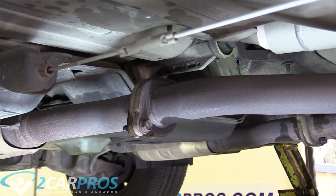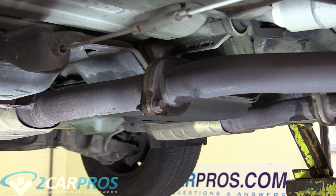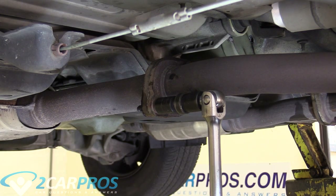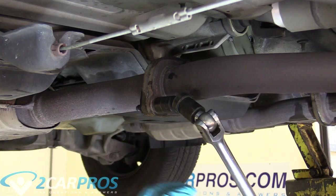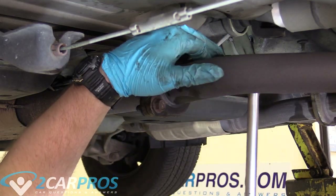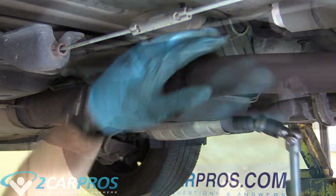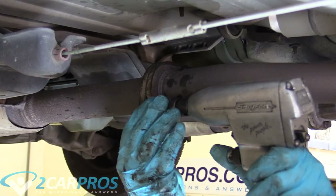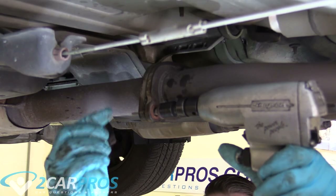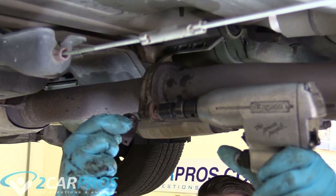The next thing we need to do is remove the two bolts on the exhaust flange. On my application they're 14mm. These exhaust flange bolts are super tight — I'm going to need a breaker bar to break them loose. One fell off the back side, kind of like a nut with a little plate on it, so now we can remove the bolt.